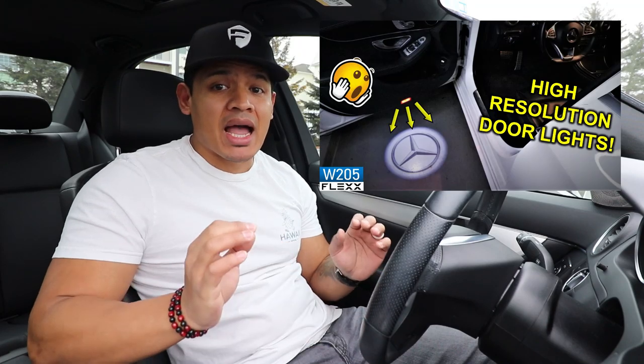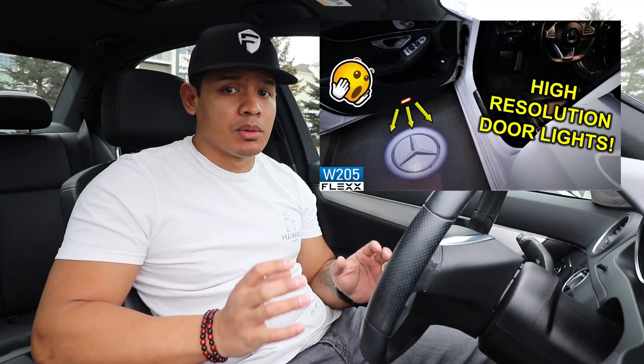Hey, what's up guys, it's Flex and welcome back. A few weeks ago I uploaded a video where I installed some high resolution door lights for the W205 project car, and a lot of you guys loved it and a lot of you guys even placed orders, which is great.